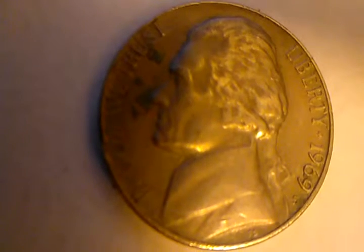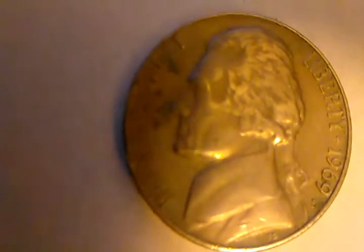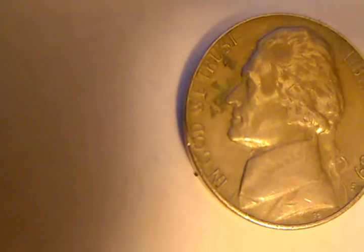Hello YouTube Coin Collectors. Welcome to my channel Functional Coin Hunter. I have here a 1969 S Mint Jefferson Nickel, and to me the S looks upside down. I would like to get your opinion on that. What do you think about that? And the other issue I see is on the rim.